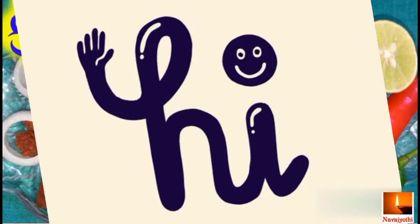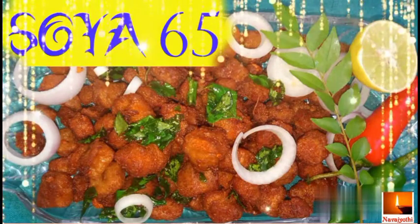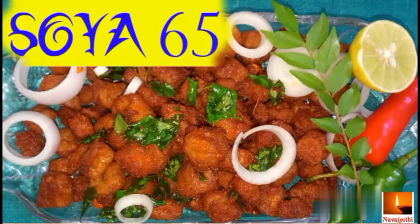Hi friends, today we will share a cute and easy starter recipe: Soya 65. Let's move on to the recipe.